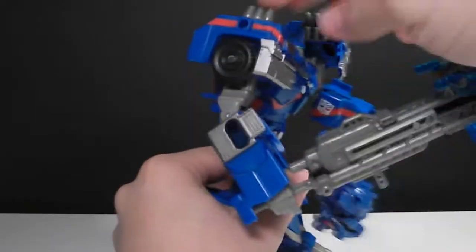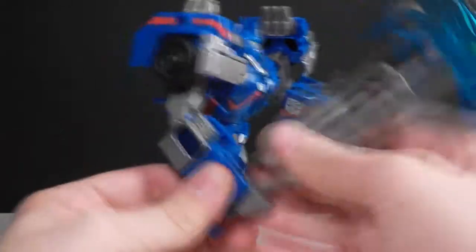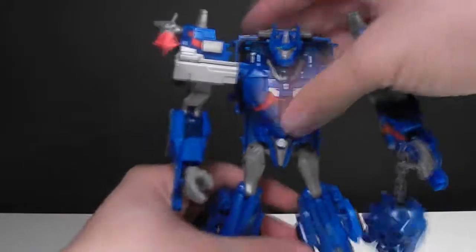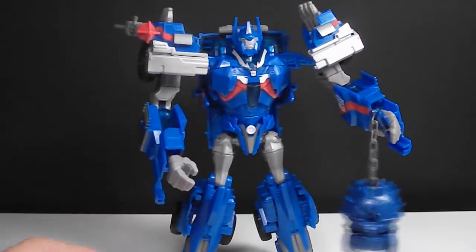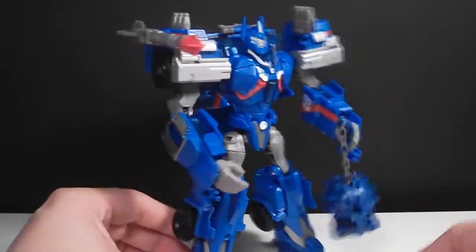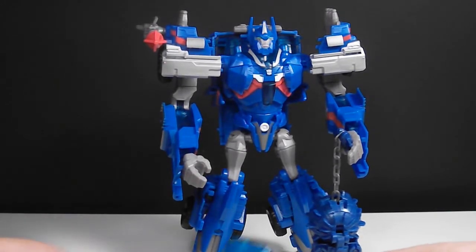One thing I forgot to mention: I really like how these pay tribute to those white stacks he had in G1. Final thoughts — if you find him, especially at Marshall's for $12.99, definitely pick him up; he's worth it in my opinion. He's a really great figure. Don't go overboard — don't pay more than $30 for him at retail Toys R Us. I think $40 shipped should be the absolute limit.